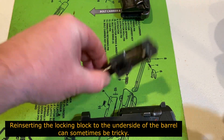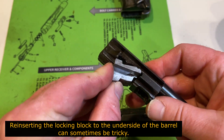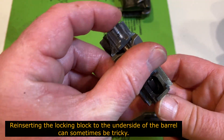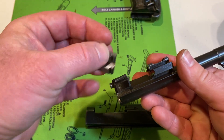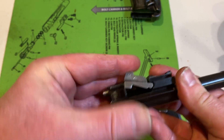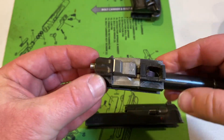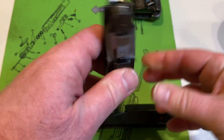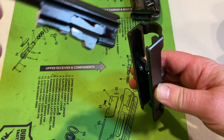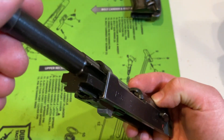Now to reassemble, very quickly. You insert this locking block back in here. You'll see that it's pressing against a little sort of nub or roll pin. So the slide and the barrel — you have to thread it through there. Make sure that gravity is doing its magic work, because there are two grooves right here that you can see.